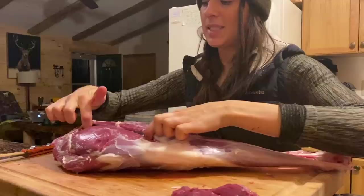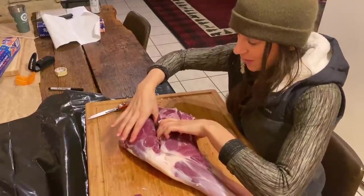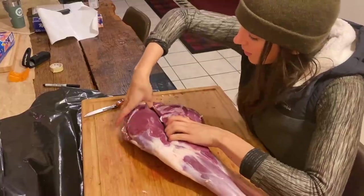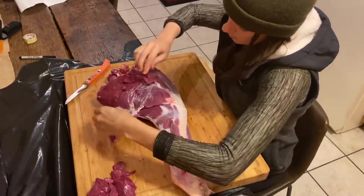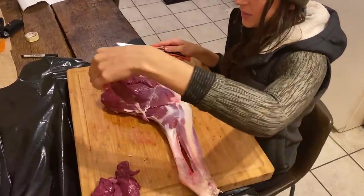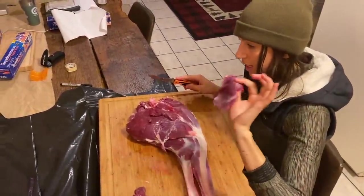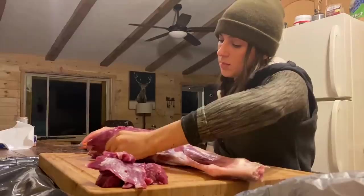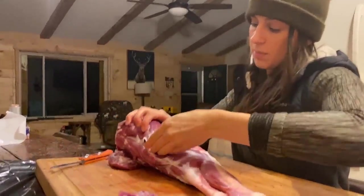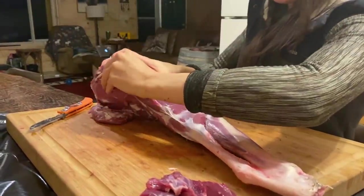Now you'll notice there are some seams that are really starting to show themselves. I'm going to go ahead and stick my fingers in here and really just pull it apart. This piece right here will need maybe just a little bit of cleaning up, but this will be great for the grind pile. Right here you can see there's another seam — I'm just going to rip it apart with my fingers, right down in there.